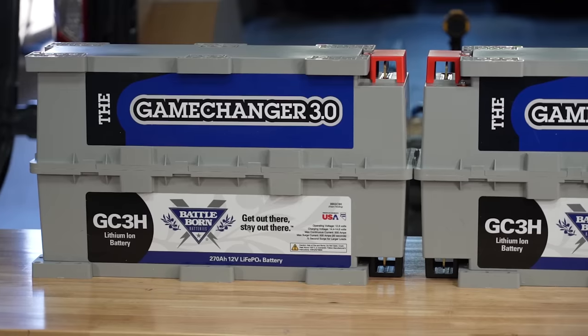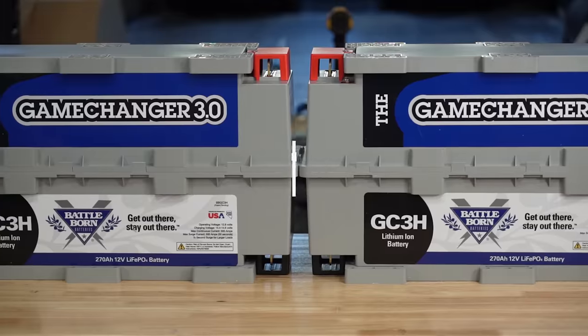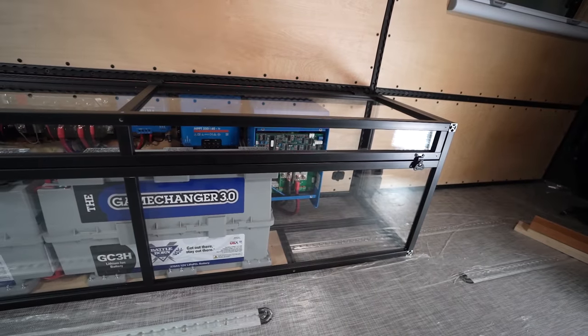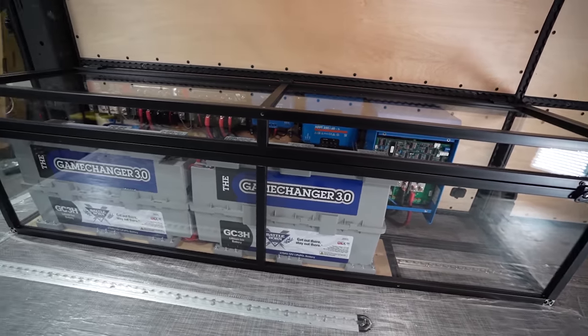Last week we released a huge start-to-finish installation video of our 24-volt electrical system in our transit. This week I'm going to talk about the cost of this system, some of the design choices we made, and answer a few questions that we got about the system.